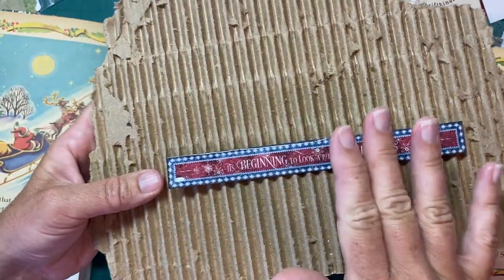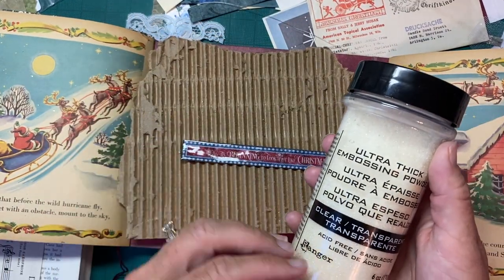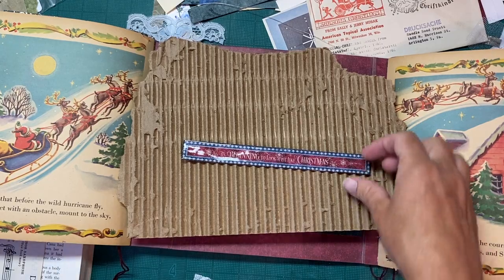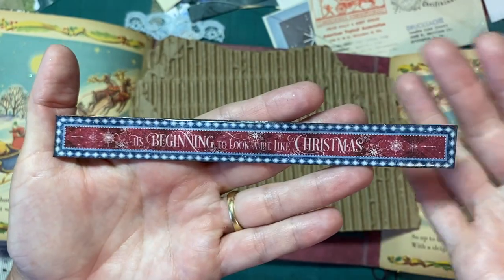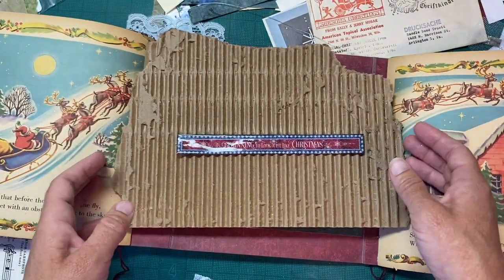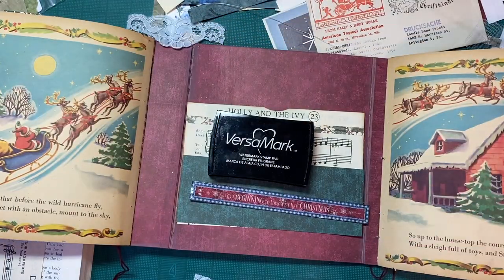Be careful with embossing powders because it's almost like a hot plastic when it's melting and you really can burn yourself — it will stick to you, ask me how I know. So I remelted it a couple of times. You can look at it in different lights and if it's got little divots or you didn't get it quite how you like it, just take your heat tool at different angles, again being careful not to burn yourself. Sometimes I use even a pair of tweezers just to hold it down, depending on how powerful your heat gun is.